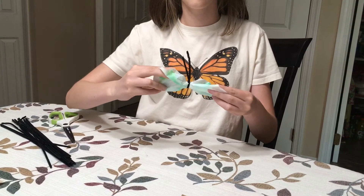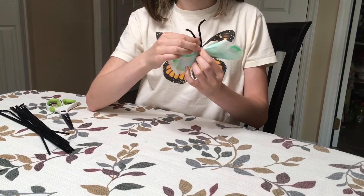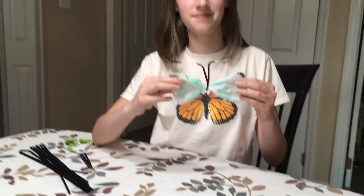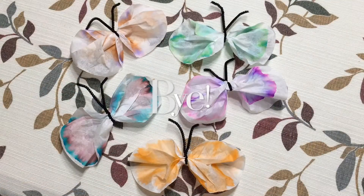All that's left is to shape your butterfly. You may need to fix the wings and shape the antenna. If you'd like to hang your butterflies, you can tie a piece of string around the middle. I hope you like the butterflies. Enjoy the rest of camp and have a happy summer! See you next time!